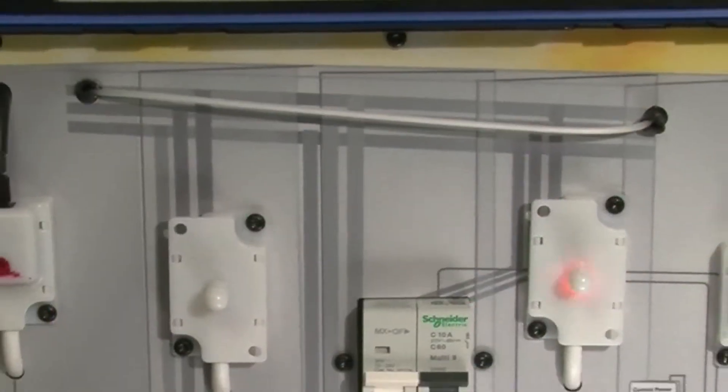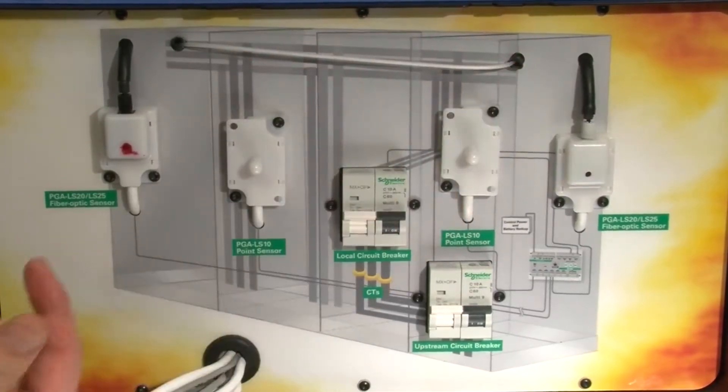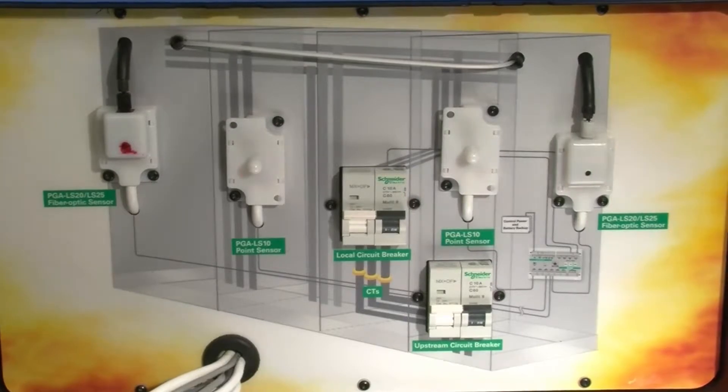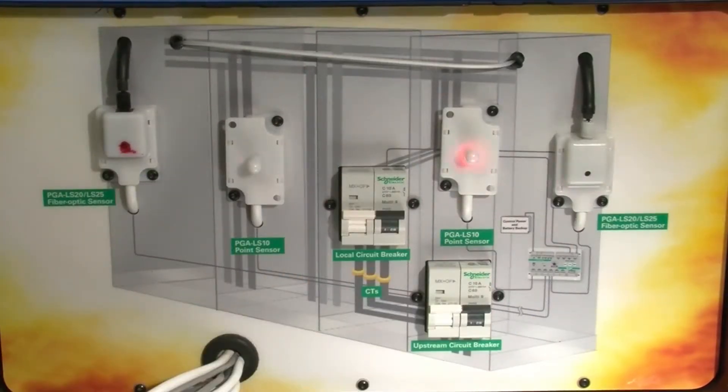The fiber optic cable can conduct light from end to end. In this example, you only see about eight inches of the exposed fiber, but in fact you can see an arc flash end to end for the entire 25 feet.